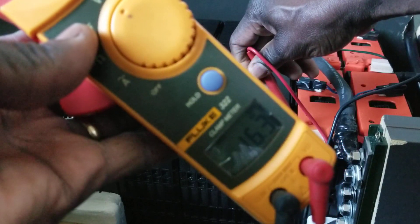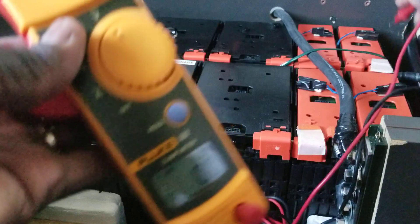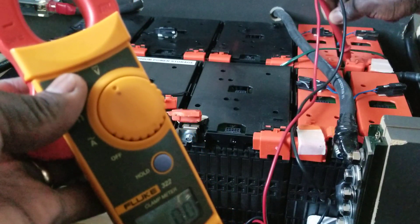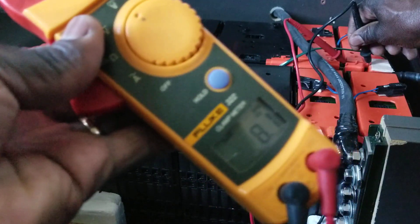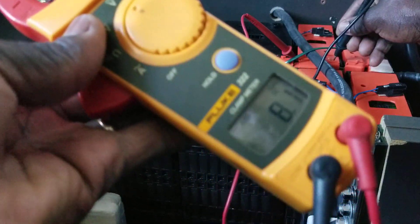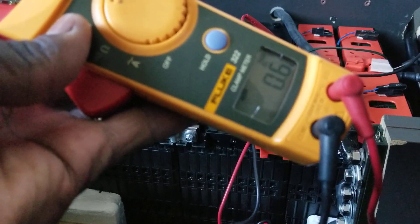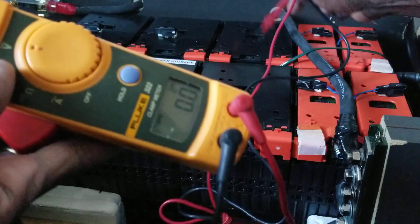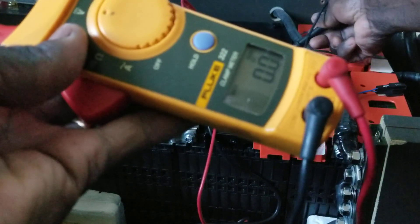Put them together and you get 16.2 — just like this one. One string is done. Let's go to the other single pack — we have two of the little ones. I've made a video before on running batteries without a BMS and people were asking me how. Look at that: 8.1 on one, and 8.1 on the other.